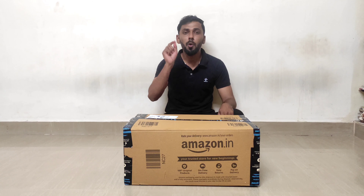This is PFOA free quality. It has a teflon coating and a 5-layer construction, making it safe and durable for cooking.